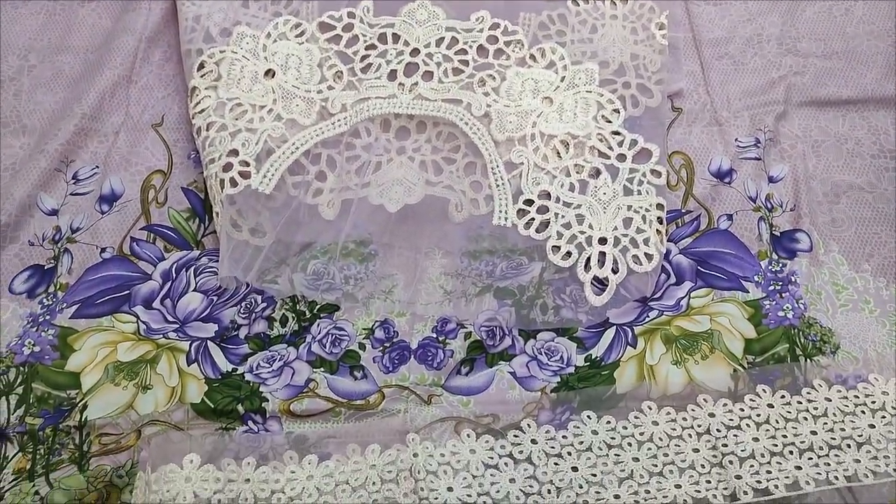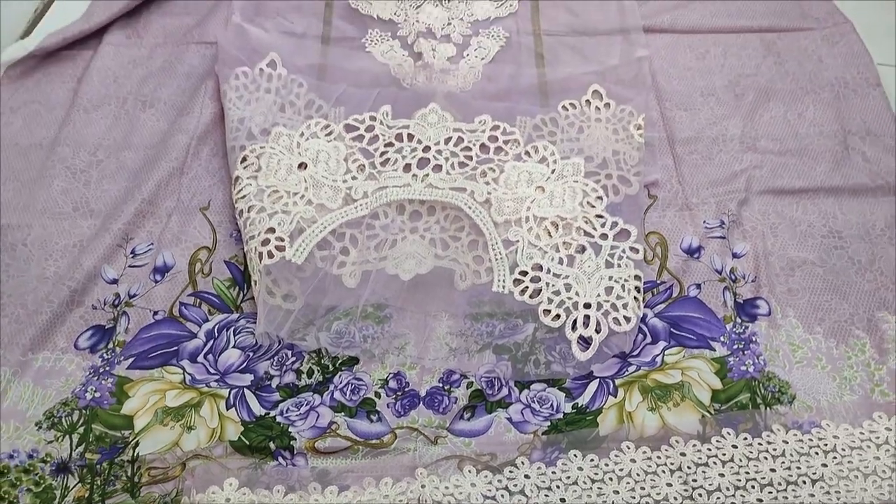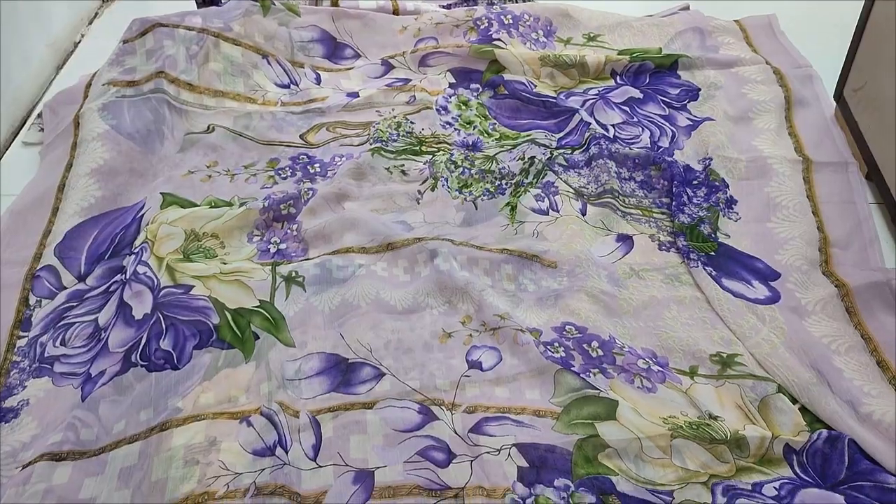Summer lawn collection. Chiffon printed with it.